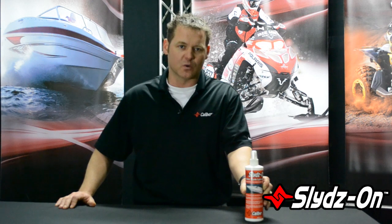Hey, Paul here with Caliber, talking about marine products today. We're talking about Slides On — this is a lubricant, an actual additive that goes on the carpet of your bunks for your trailer. Believe it or not, this really works. I've tested it out, it works fantastic. We did an application test where we actually showed up to 275 percent reduction in pull force.